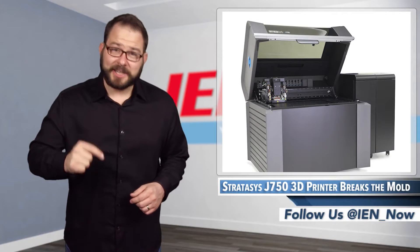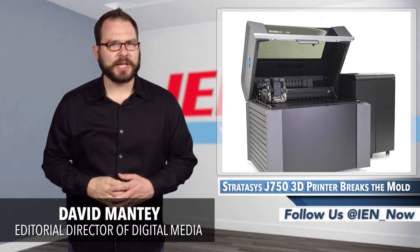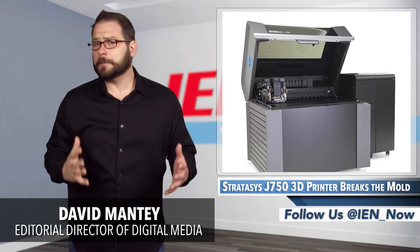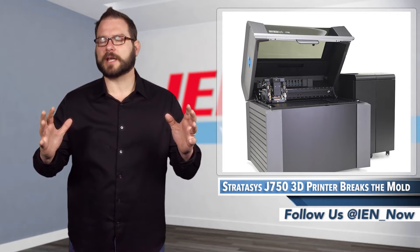This morning, this minute, this second, Stratasys has officially announced the new J750 3D Printer — an impressive new piece of equipment that stands to disrupt the entire product design and development process.